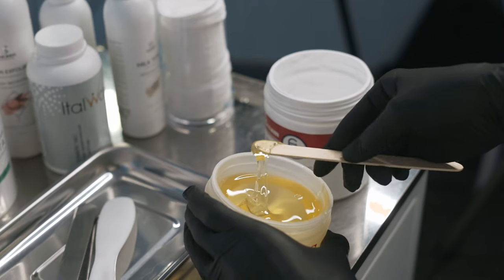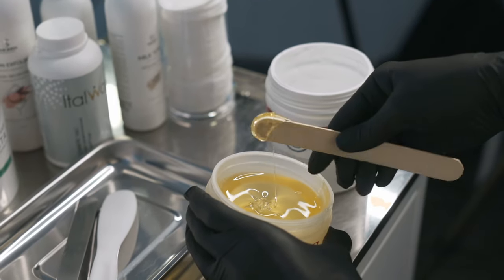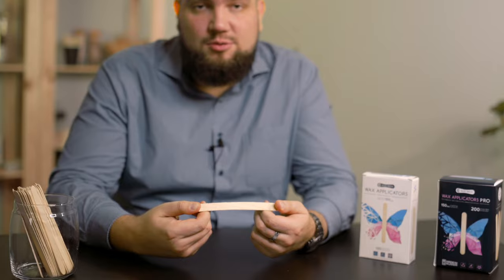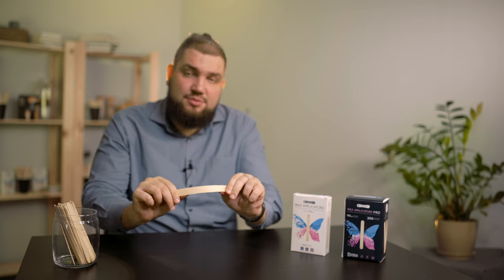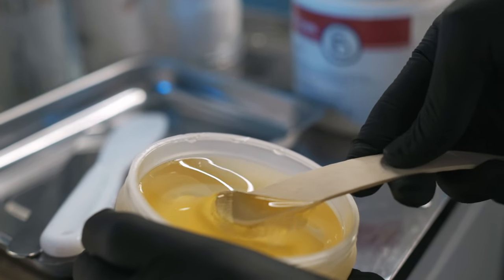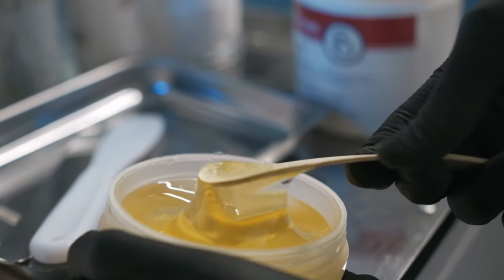What about reliability? The most unpleasant thing that can happen during a procedure is the breakdown of the working tool. Unfortunately, many low-quality wooden spatulas suffer from this disadvantage. The Silver Birch spatula demonstrates high strength and does not break even under significant pressure — reliable for the master, safe for the clients.